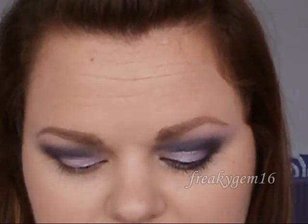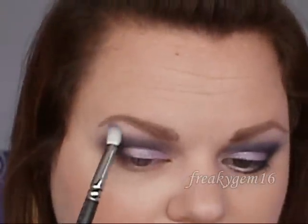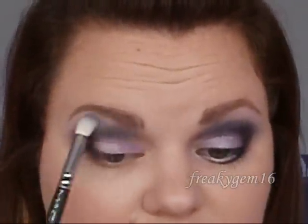Next is going to be a highlight colour and I've got MAC Vanilla - everybody knows how much I love MAC Vanilla as a highlight colour. You're just going to place it at the highest point and then work it round.